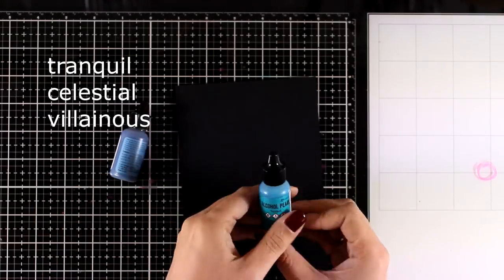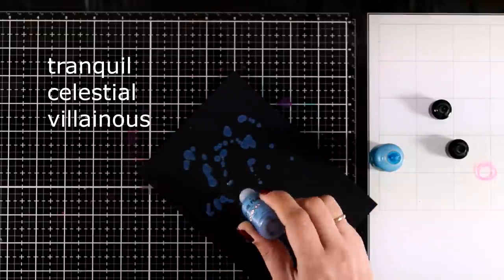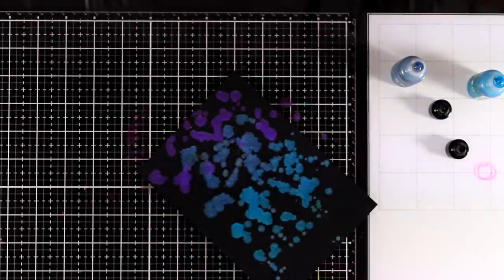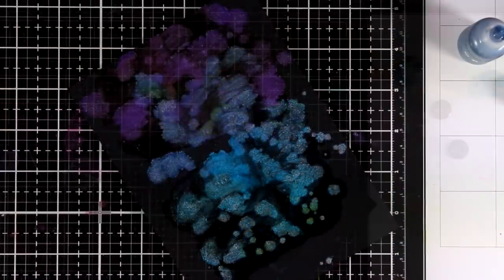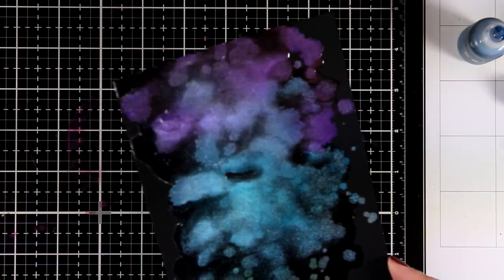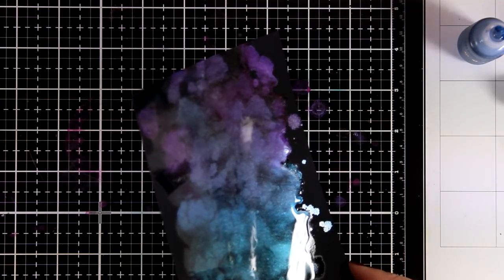Now I'm going to show you how the new pearl inks work on top of the new matte black cardstock — it's really amazing, I love how they sit on top of black. I'm just going to add a few splashes. Remember this is cardstock, not Yupo, but you can still apply your blending solution on top to help those colors blend together. I have zoomed in so you can probably see all that pearlized mica moving around — it's just gorgeous in real life. Remember it's not going to stay as vibrant as it is now; as it dries it gets paler, but you can add a second layer to make it more vibrant.